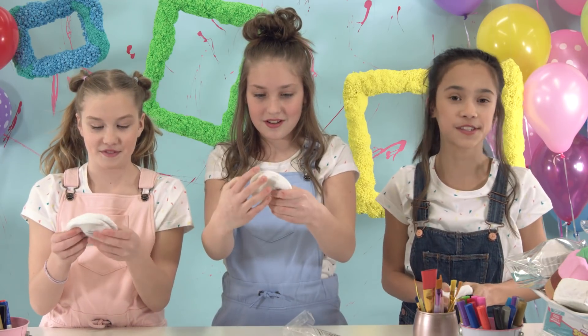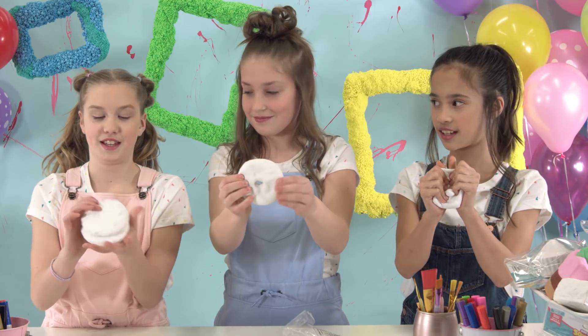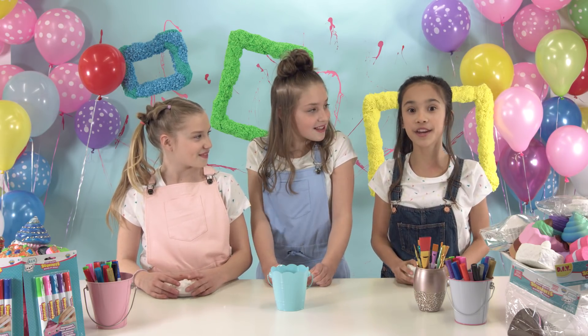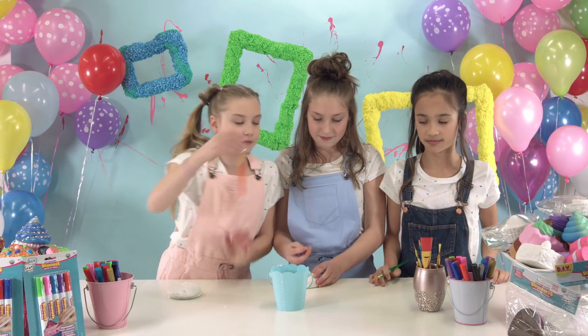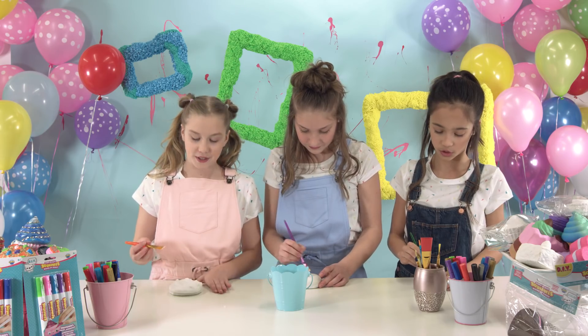It feels so soft and squishy. It's like a marshmallow. Here's a tip: you can use Mod Podge to make the paint stick on better and to make it shine. Make sure you just do a thin line.